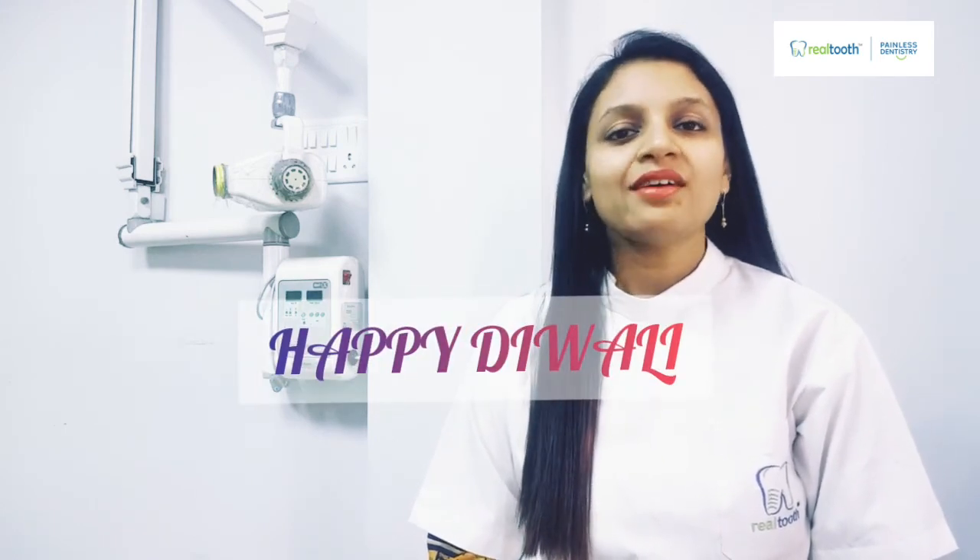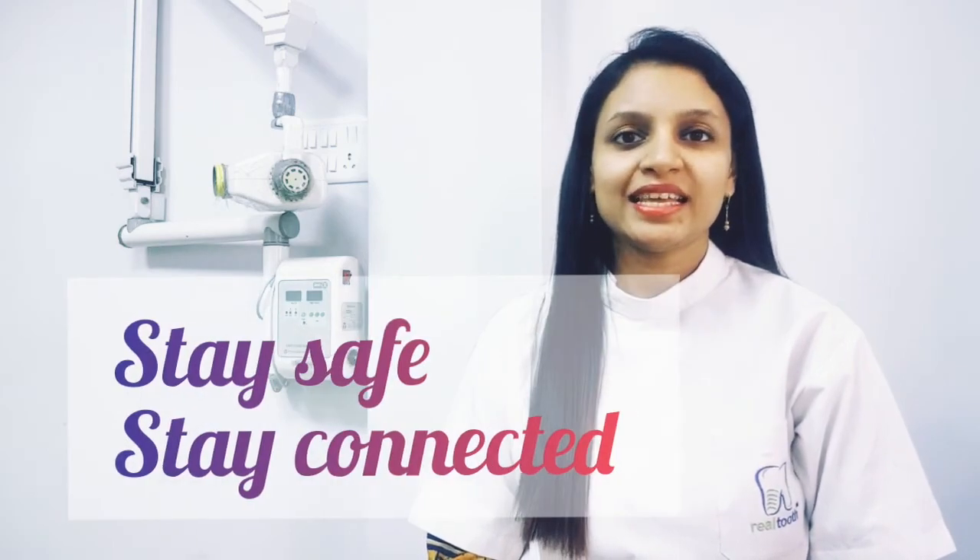I hope that from this Diwali onwards you develop this healthy habit of keeping and cleaning your toothbrush. Have a very Happy Diwali — stay safe, stay connected.